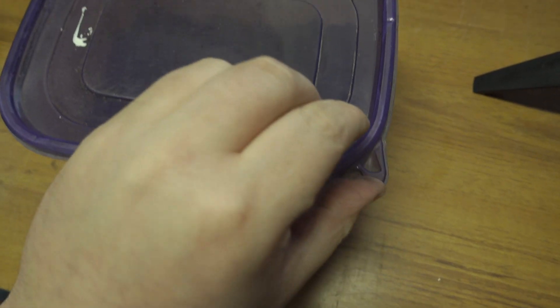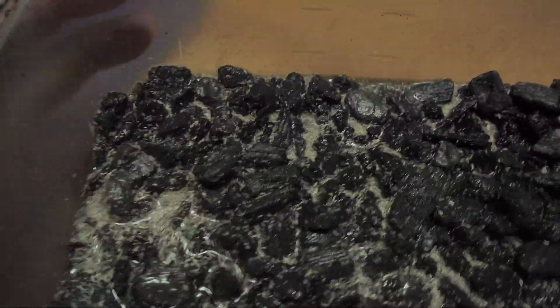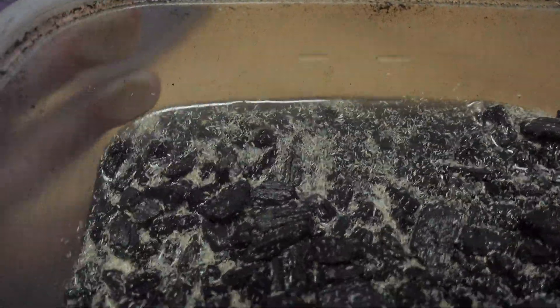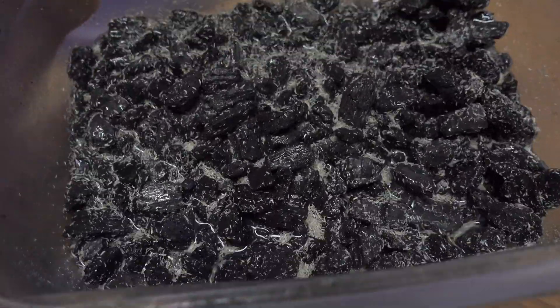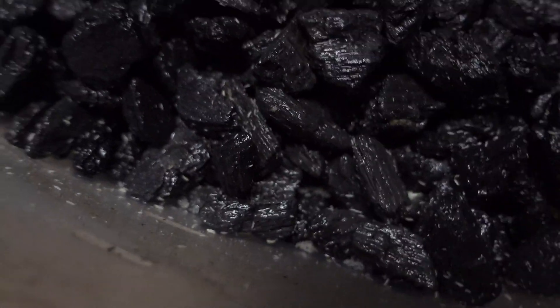After a few days you should have production that looks something similar to this. I don't normally keep this much water in my cultures — this is just what I do when I want to feed. I flood the culture and dump the excess water into the vivarium or into some sort of feeding vessel.